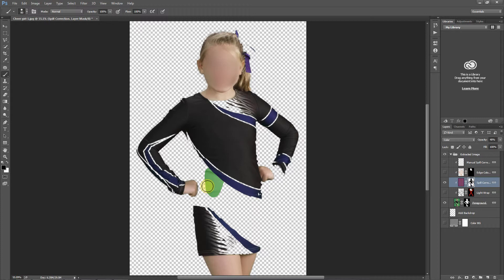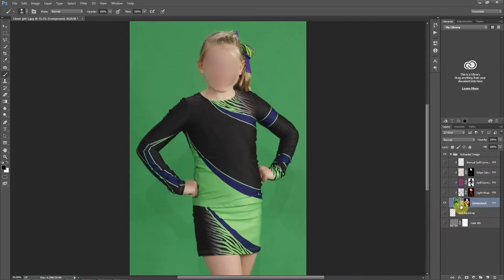In this image, though, that green borders right against the background, so it's going to take us a little more time. I'll turn the spill correction off again and disable this mask, and I want to make a quick selection of this area so I can paint without going outside of the lines.